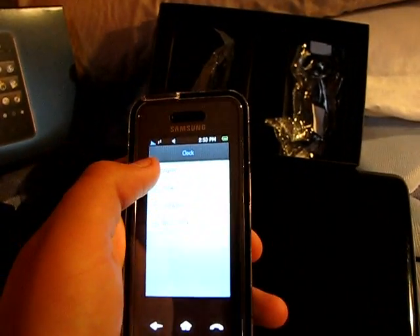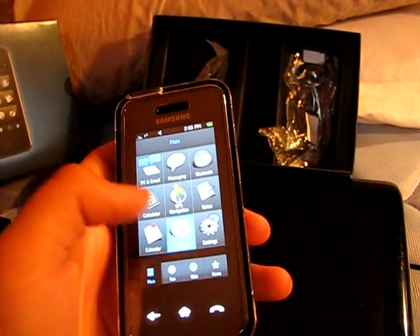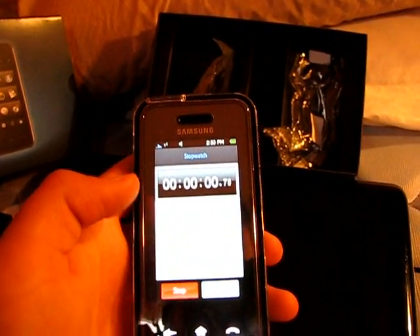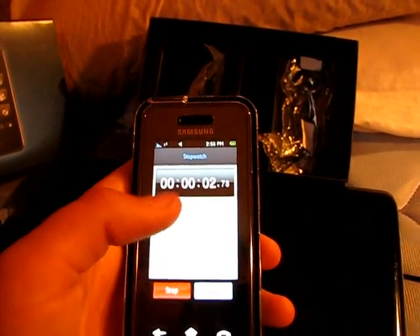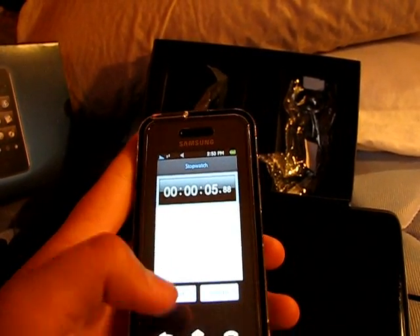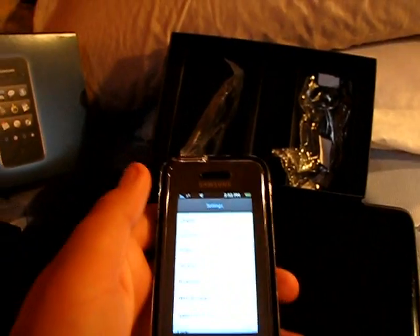You can do notes and tap input. You've got your home button. There's the calculator, your clock, your alarm, and your stopwatch. I like the stopwatch — it's very iPhone-esque but I like it better than the iPhone. You can stop and reset it.